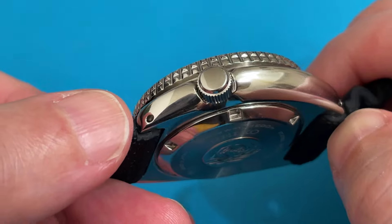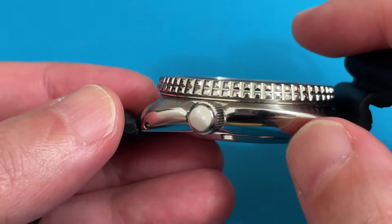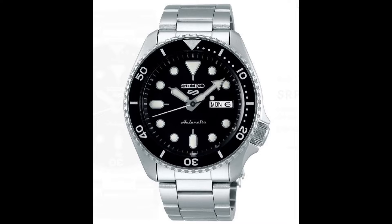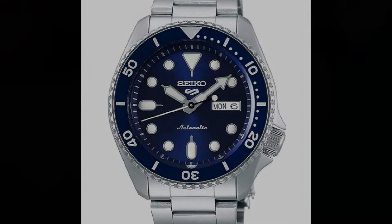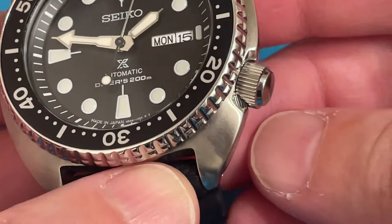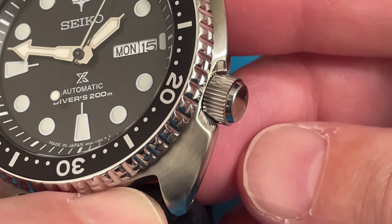Important to note: this is a water-impenetrable, screw-down crown, not a push-pull crown like on the Seiko 5 Sport, which looks similar. That's the only reason I wouldn't buy a Seiko 5 Sport, even though they look beautiful. For me, a screw-down crown on a sports watch is a necessity.